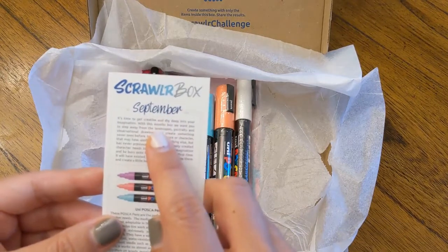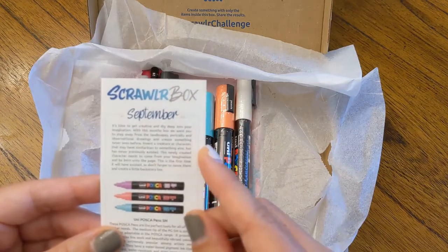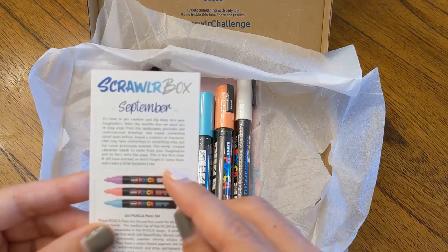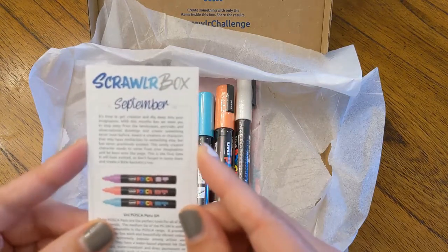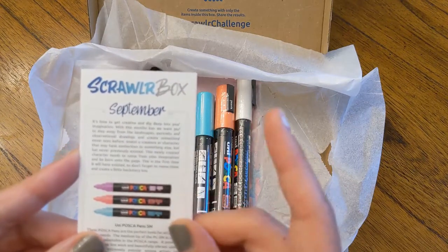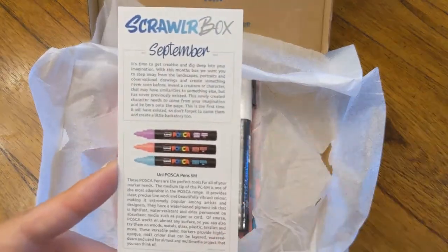It says: 'It's time to get creative and dig deep into your imagination. With this month's box, we want you to step away from the landscapes, portraits, and observational drawings and create something never seen before. Invent a creature or character that may have similarities to something else, but has never previously existed.' That kind of imagination is awesome for my kids but hard for me. 'This newly created character needs to come from your imagination and be born onto the page for the first time it will have existed. Don't forget to name them and create a little backstory too.' I'll probably do this with my kids — they will love a prompt like that.